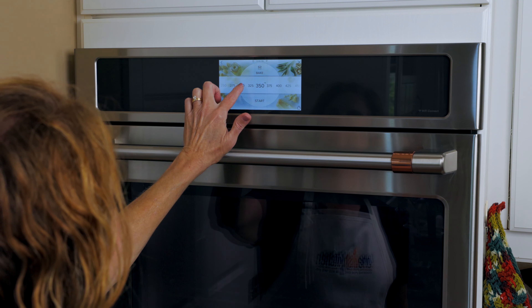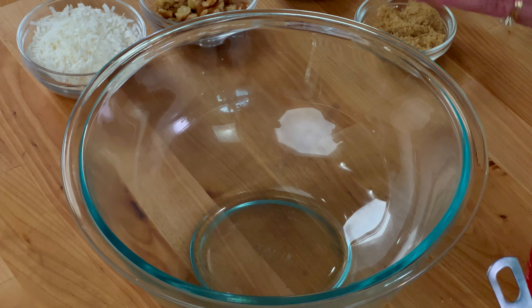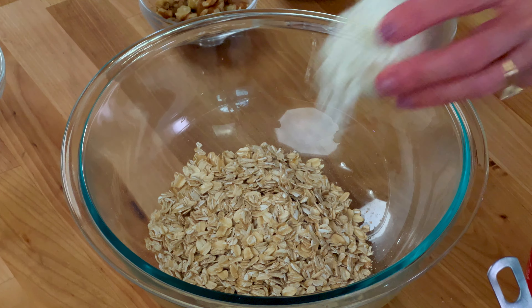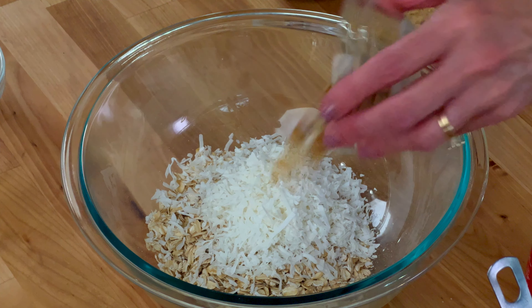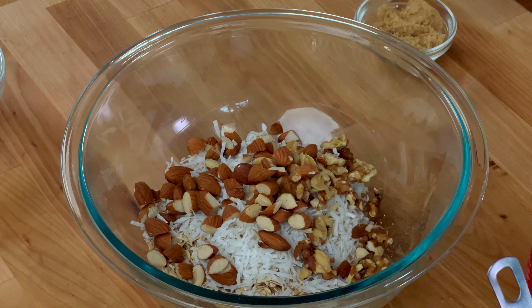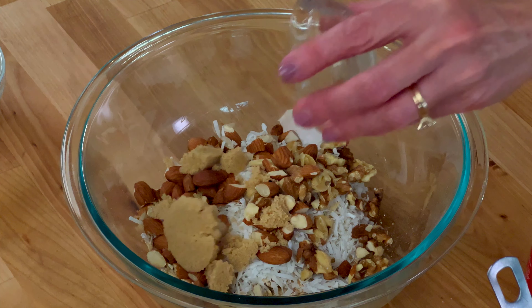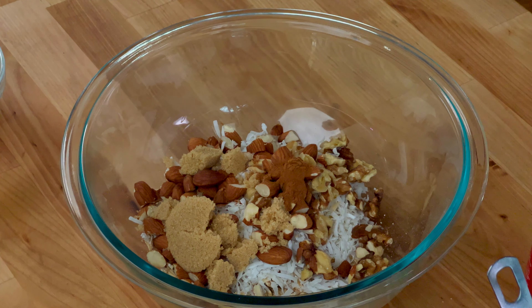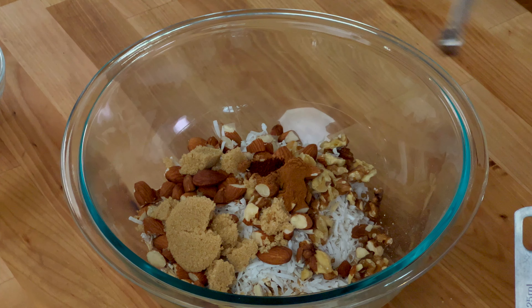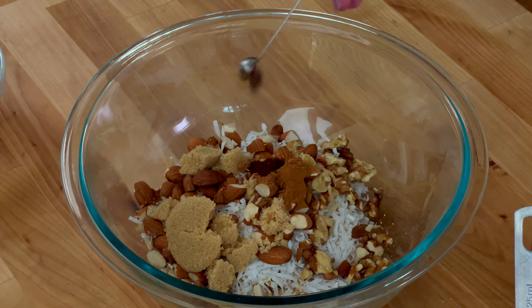Heat the oven to 300 degrees Fahrenheit. In a large bowl, combine one cup of old-fashioned oats, a half cup of unsweetened shredded coconut, a quarter cup of chopped walnuts, a quarter cup of chopped almonds, two tablespoons of brown sugar, a half teaspoon of cinnamon, a quarter teaspoon of nutmeg, an eighth teaspoon of allspice, and an eighth teaspoon of cloves.